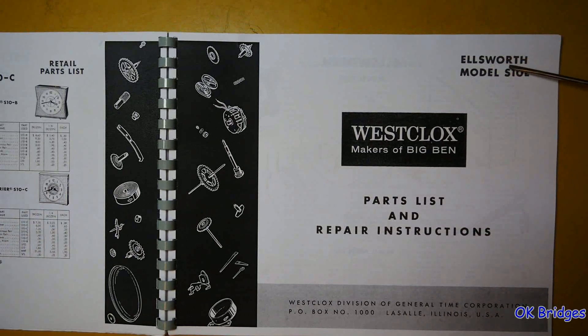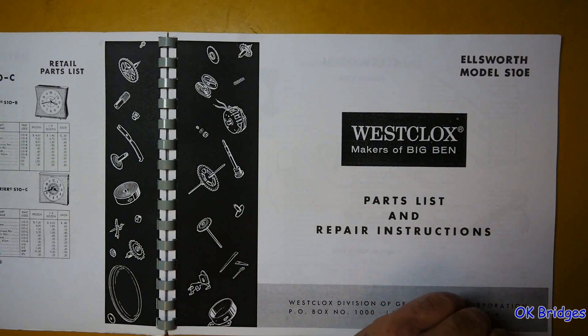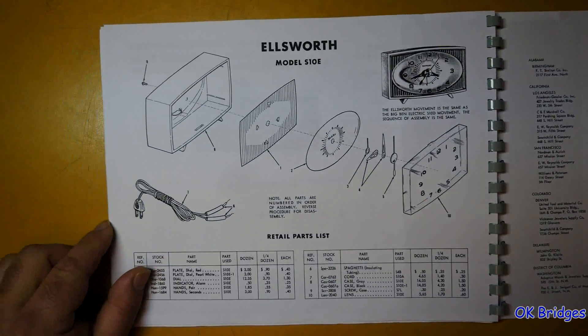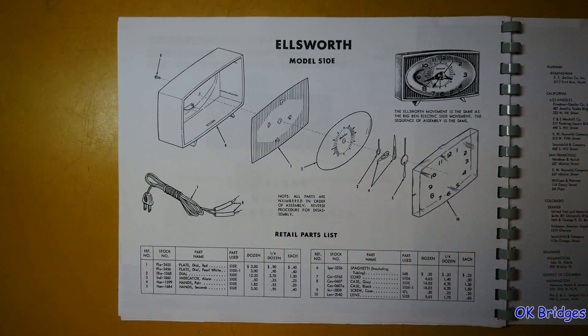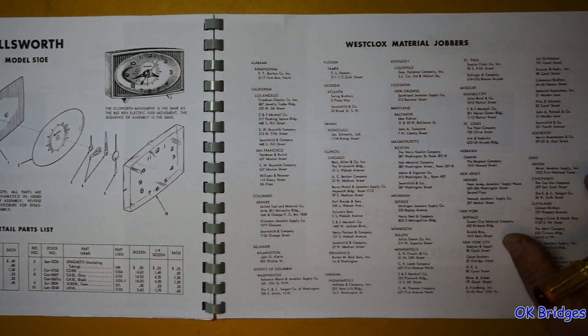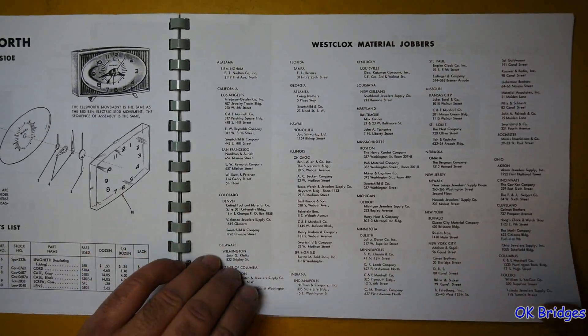Ellsworth — this must be named after Mr. Ellsworth Dans, who designed the Style 7 and would later go on to design the Style 8 and Style 9 Big Ben and Baby Ben models. He also designed the Clock of Tomorrow. It's kind of unfortunate that his name was put on such a cheap-looking little bedside clock. And here's a nice list of parts dealers.